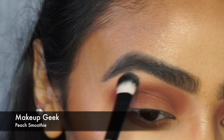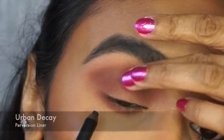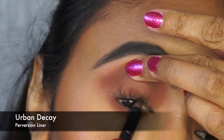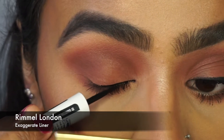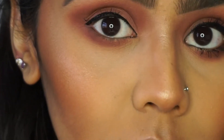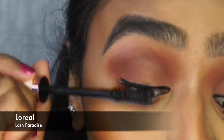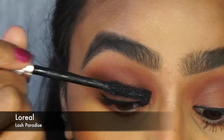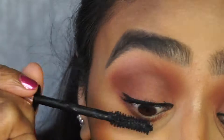So now I'm going to apply Makeup Geek's Peach Smoothie underneath my brow bone just to clean everything up, and I'm going to tightline using Urban Decay Perversion Liner and just do a quick line on the top lash line using Roman London's Exaggerate Liner. Then I'm going to curl my lashes and go in with L'Oreal Lash Paradise on my top lashes and the Angel Push Up on the lower lash line.